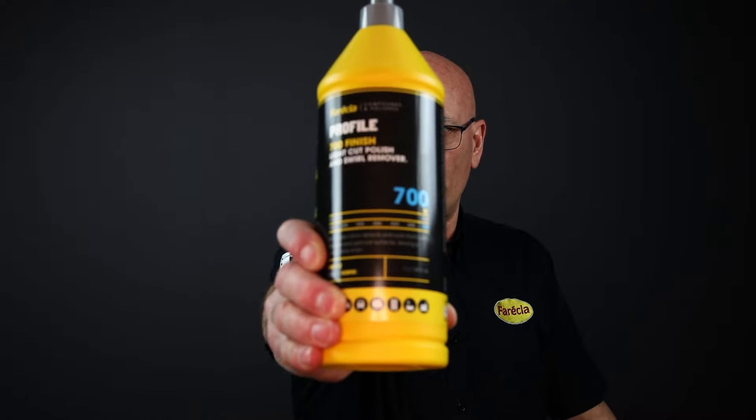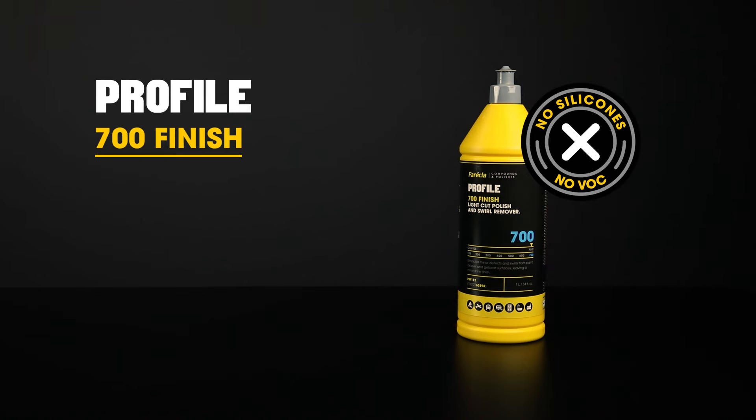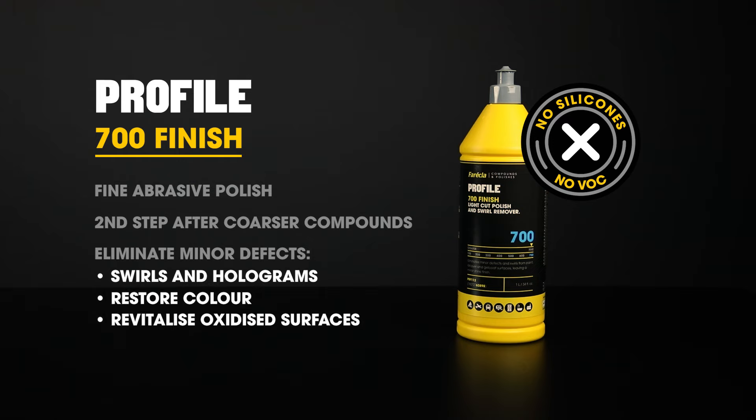The finest compound in the range is Profile 700 Finish. Profile 700 contains a very fine abrasive and is used as a second step after cutting liquids, or on its own, to eliminate minor defects such as swirls and holograms when a high shine finish is required. This polish is often used to restore colour and revitalise lightly oxidised surfaces which have not been sanded, especially darker colours. It's also very easy to wipe off, which helps maintain the finish and prevents damage that can be caused by wiping too hard on the coating.